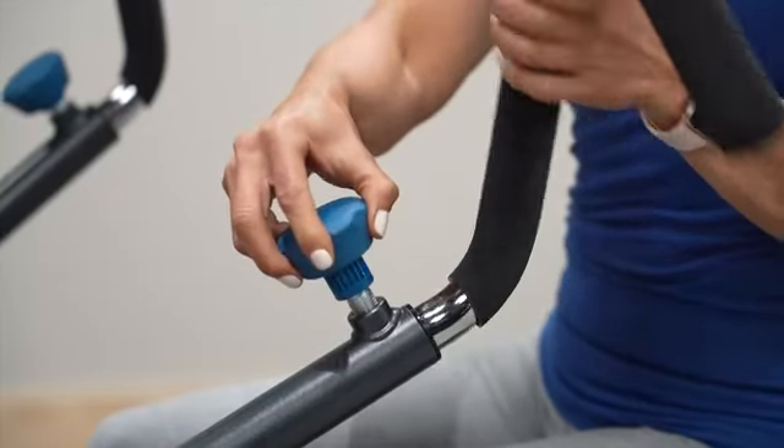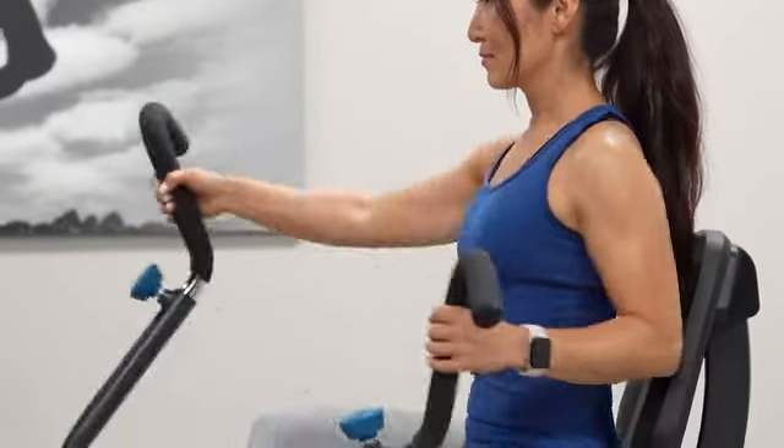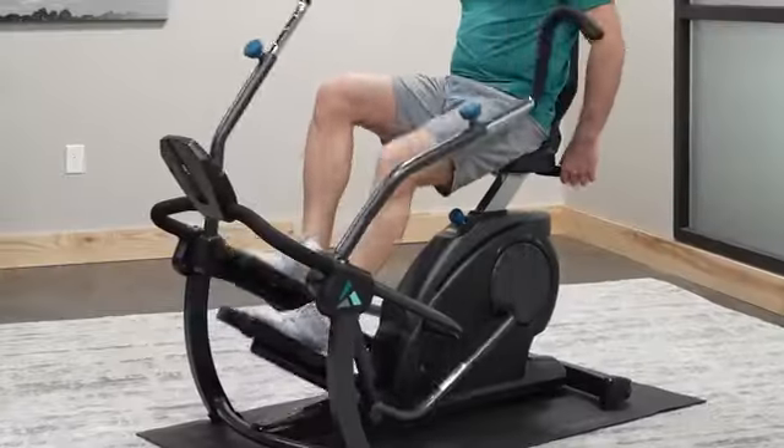The FreeStep works your entire body with adjustable handles that rotate to target different arm and back muscles for a complete strengthening workout that burns more calories.